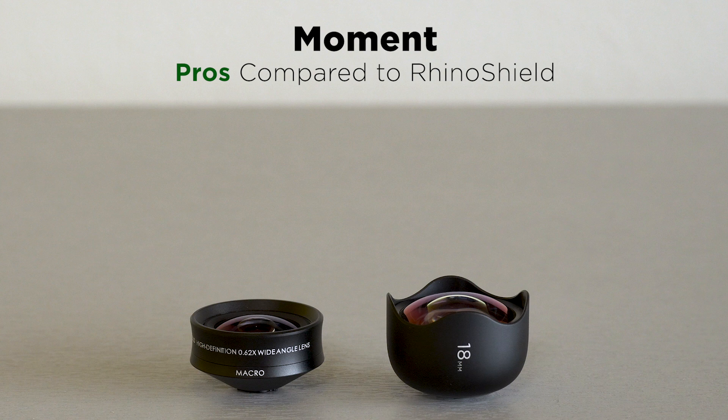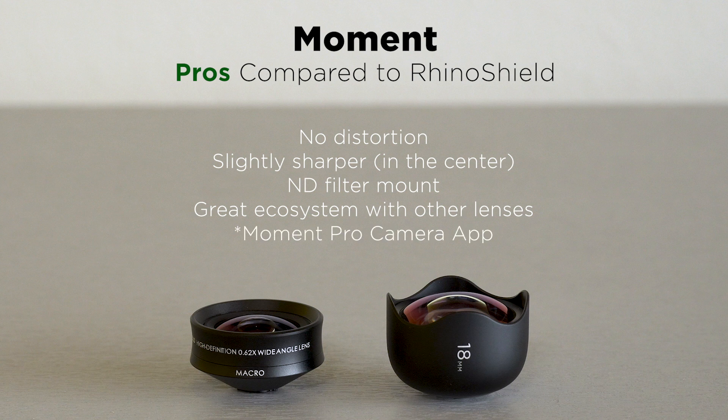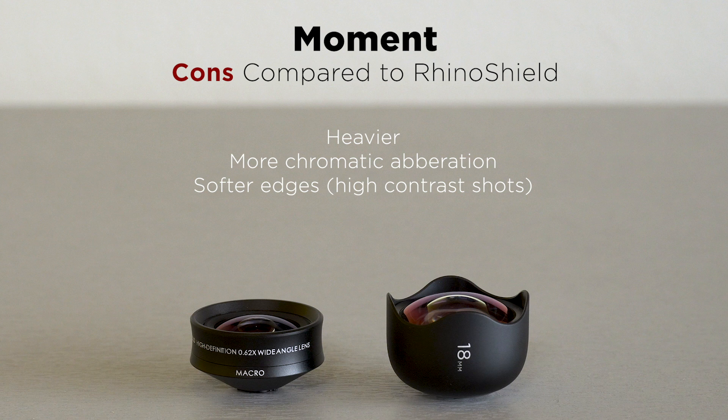For Moment, the pros are: no distortion, which is a pretty big one; the center is slightly sharper; they sell an ND filter mount using 62mm filters; there's a really good ecosystem with other Moment lenses — the tele, the anamorphic, etc.; and you can include the Moment Pro Camera app, which can read the metadata of their lenses. The cons of Moment compared to Rhino Shield are: it's heavier, making it harder to use on gimbals; in my testing it had more chromatic aberration and softer edges especially in those tree shots; and it's more expensive — add a macro lens and it's twice to two-and-a-half times the cost.